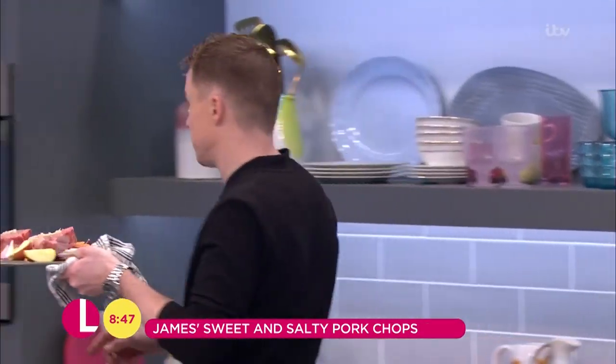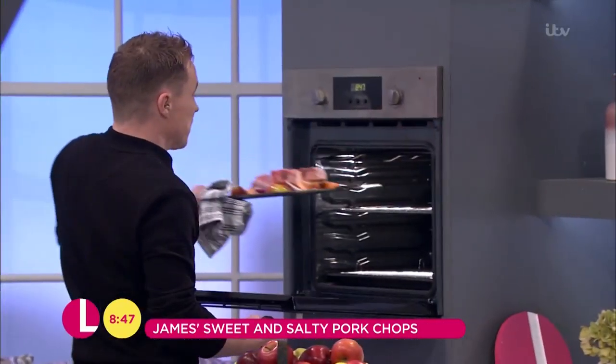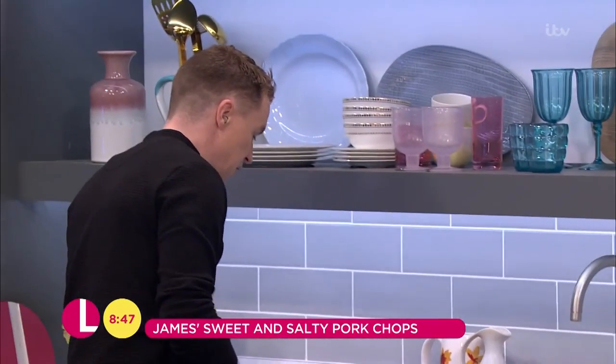Depending on the thickness of your pork chops, it's going to take about 20 to 30 minutes. Halfway through, give it a little wiggle — give it a little cook through.